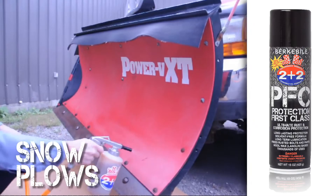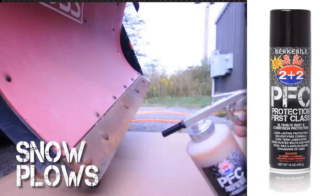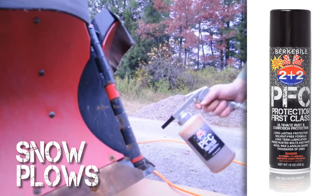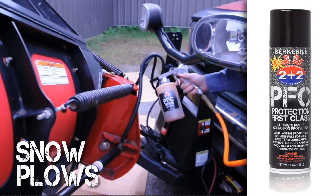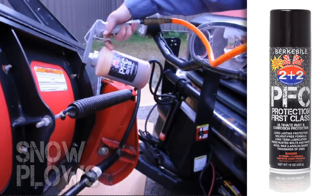Snow plows also benefit from the superior protection of Protection First Class. Treat the entire blade of snow plows — this prevents snow and debris from adhering to the blade. Any springs used in plow assemblies should also be treated with Protection First Class to prevent rust and extend operating life.